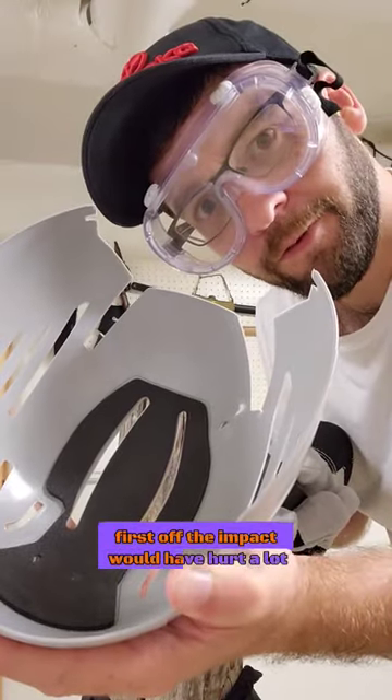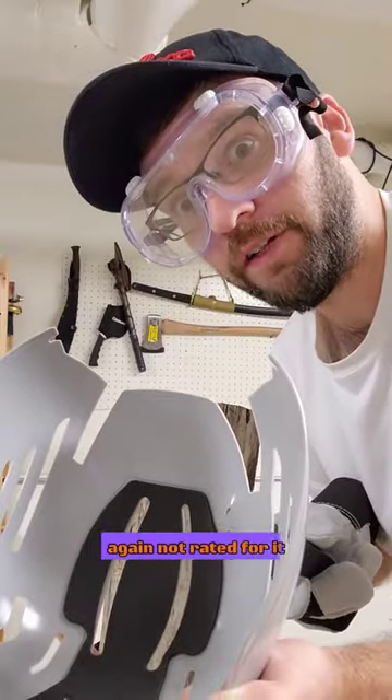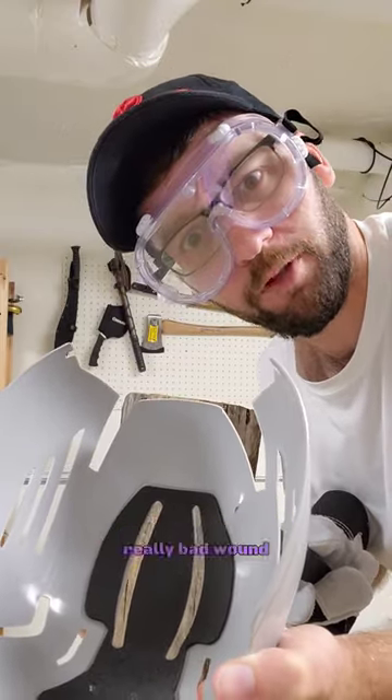First off, the impact would have hurt a lot, but it did pierce through a little bit. Again, not rated for it, but it seems like it would turn a really, really, really bad wound into just a really, really bad wound.